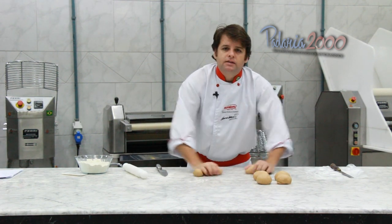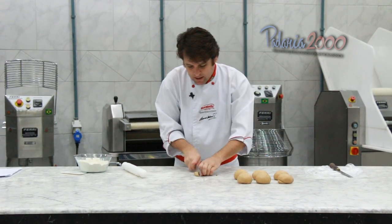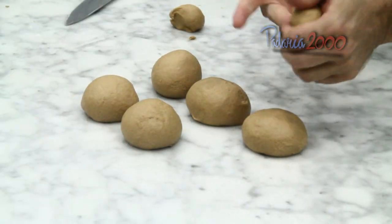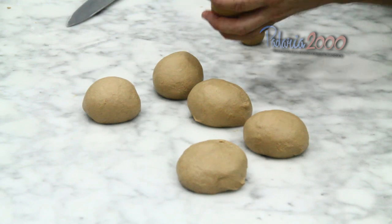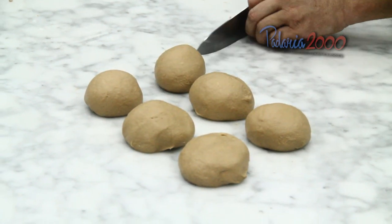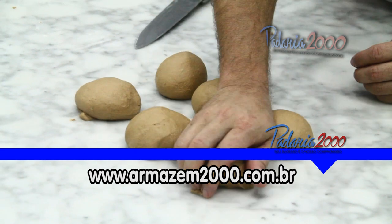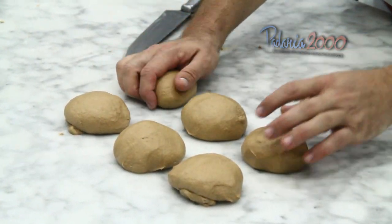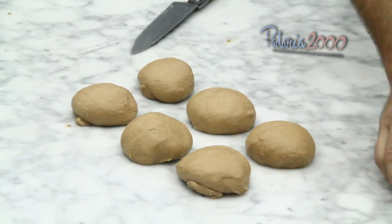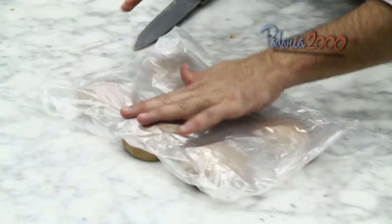Umas 150 gramas cada bola é o suficiente, mas você pode também fazer o tamanho que queira trabalhar — pode fazer menorzinha, maior. E de repente o cliente quer levar 2 ou 3 unidades, você pode fazer um pouquinho menor. Então eu vou deixar descansar isso aqui uns 10 a 15 minutos e daqui a pouco eu volto a modelar.